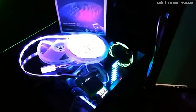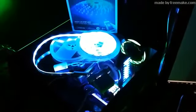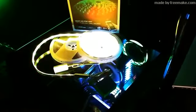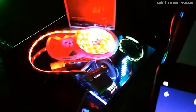All right, let's try it like this with the lights off — might look cooler. Blue, we got green, yellow, orange. So it's pretty cool that it has all these different things.